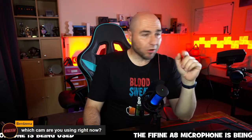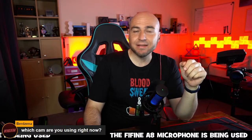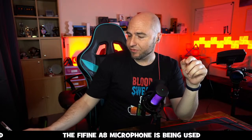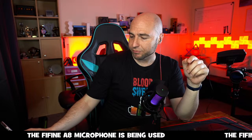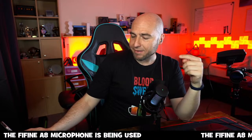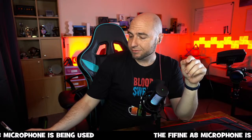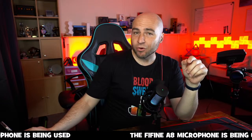Have you seen the Insta360 Link? I've got that set up here — let me show you it on camera. Of all the webcams I've tested so far, this Insta360 has been the best one, though it is quite pricey.